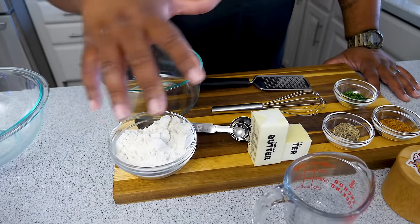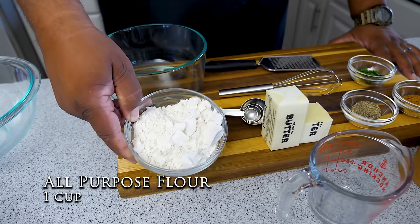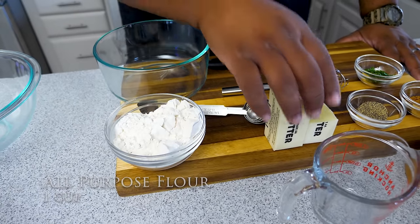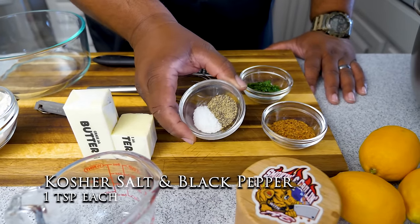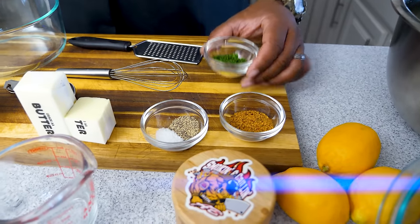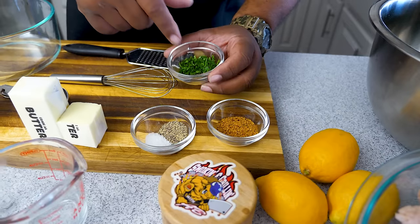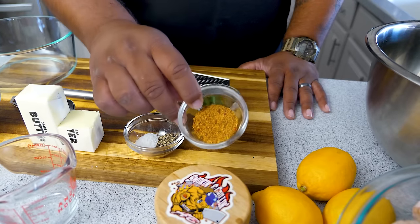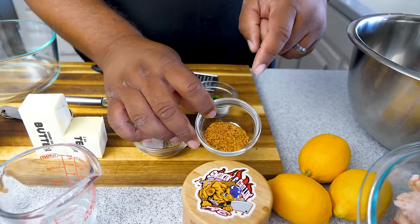With that being said, let's go over the ingredients. Not a whole lot of ingredients — we're starting off with one cup of all-purpose flour, 12 tablespoons of butter that I'm going to melt down, one teaspoon of kosher salt and black pepper. I took some fresh parsley, chopped it up, and let it dry out — we're using this for garnish. And right here, this is lemon pepper seasoning I made myself. Super easy to make, and most importantly, it's salt-free so we can add our own salt and control our intake.